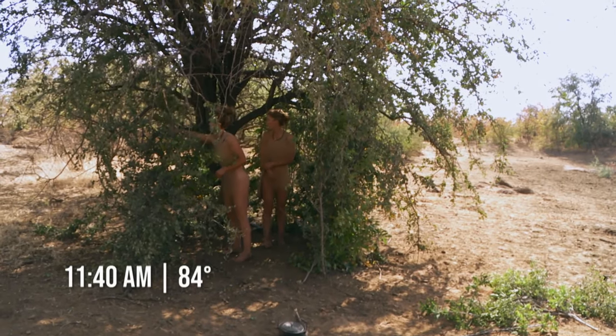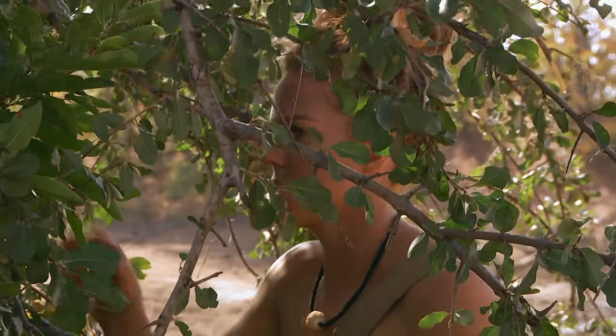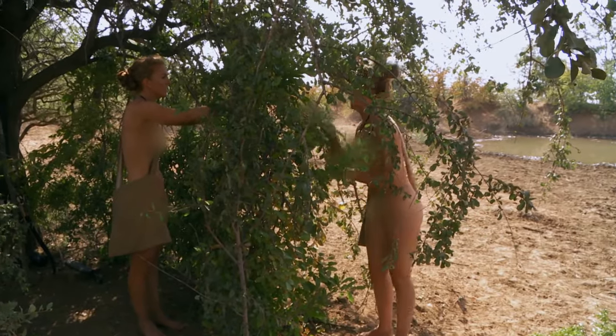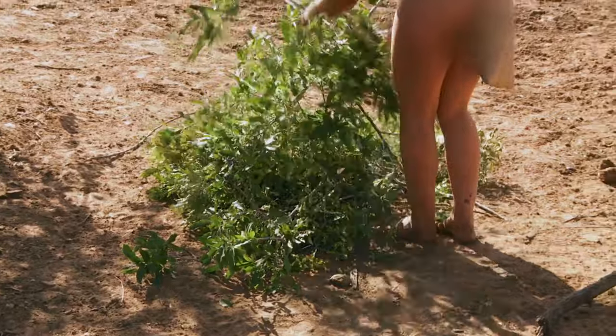Me and Serena, we have a very close bond. When you have such a tight connection with someone, you're pretty much reading each other's mind on what's going to happen next. You got this. Be careful.